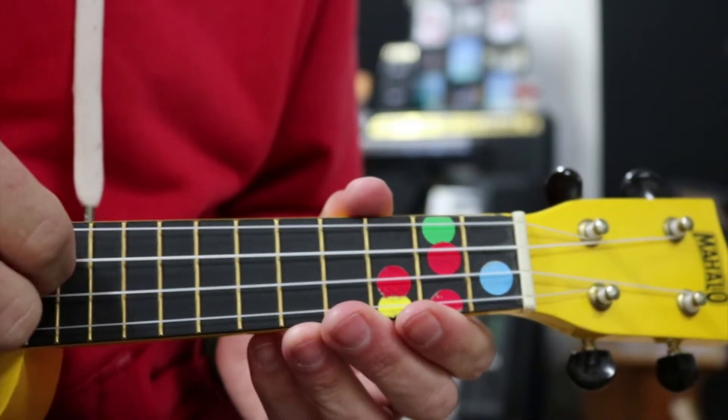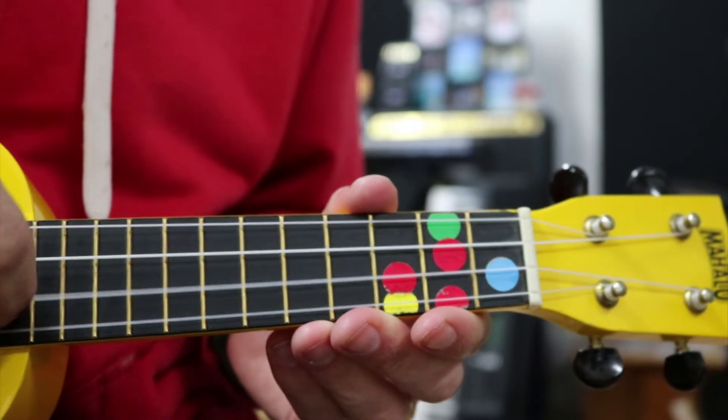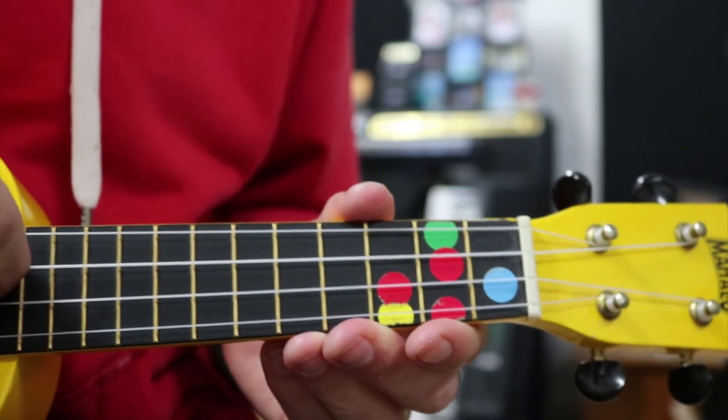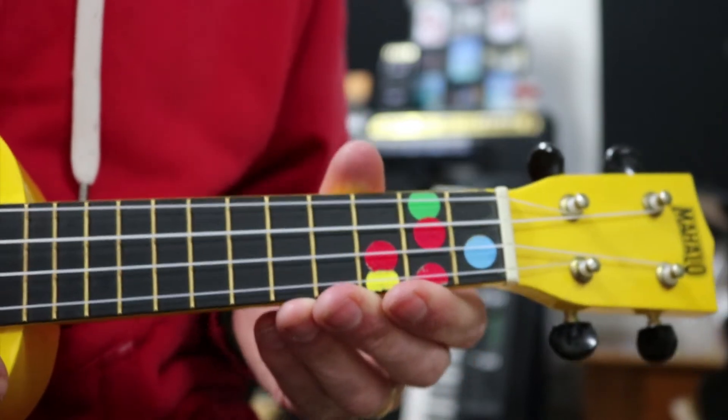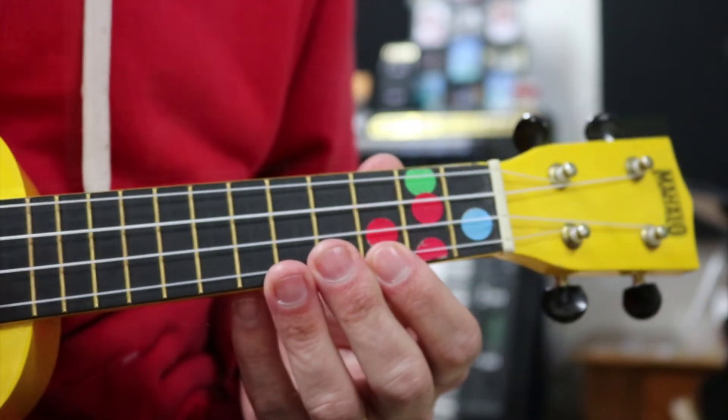This time we're doing a slightly different version. If you've already played the one and learnt how to play it on the E string, this time we're going to learn it on the C string, which is a little bit different — not the same fret numbers. If you haven't learnt the other one, you don't need to learn it first, that's fine. If you have, it will speed this process up.